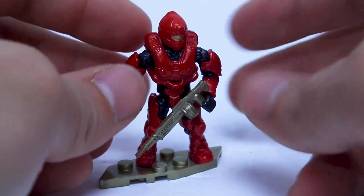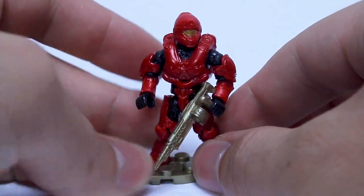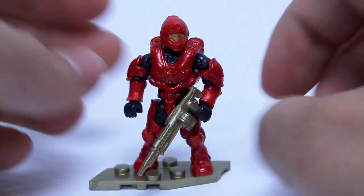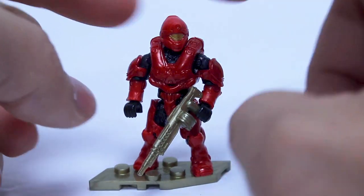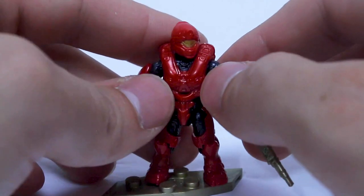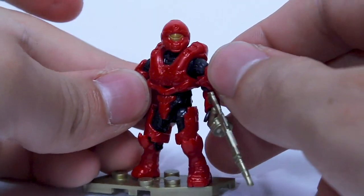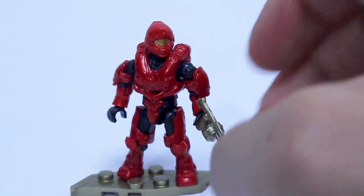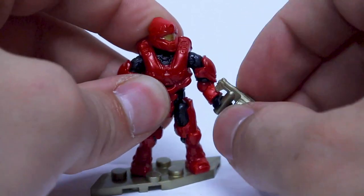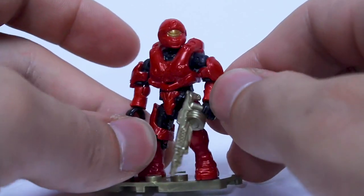Moving on to the rares — we have a red Stinger Spartan. This is only the second iteration of Stinger we've ever gotten from Mega; the first was a black one from the Covert Ops armor pack. Unfortunately the red does suffer from that issue Mega has where the softer plastics are a different color than the harder plastics, so the forearms and head are a slightly brighter red than the rest of the figure. He comes with a golden SAW, which is actually pretty slick. I really like this armor — I know it has that Halo 5 look that a lot of people hate, but it's kind of menacing with the mono visor, and the chest plate design just flows nicely. Getting it in red is a nice change since the last one was a very dark color.